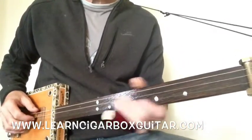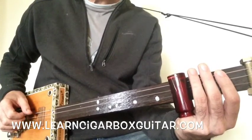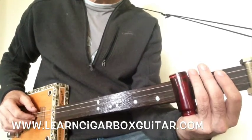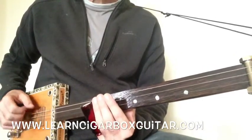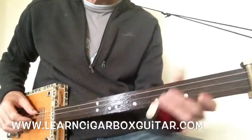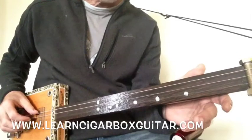So what am I doing there? Just hitting that 3rd fret with the top and the middle strings, and then playing back to the open. And then the middle string there — the flat 7 note, middle string open — the same as the first riff.